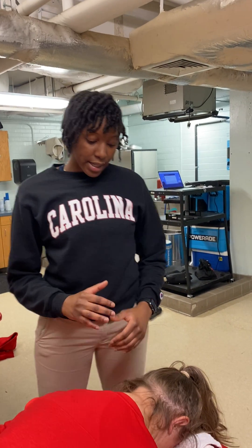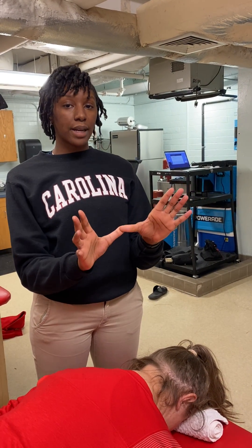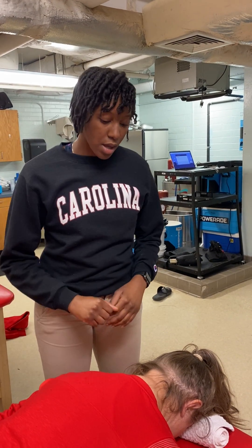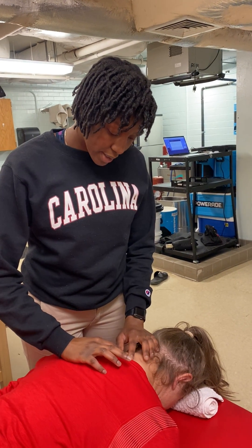What I mean by that is, with the transverse process, I'll have one finger here and one finger here on one side of the spinous process, and I'll be pushing either to the left or right. What I'm going to do now is find her C7, T1 area.